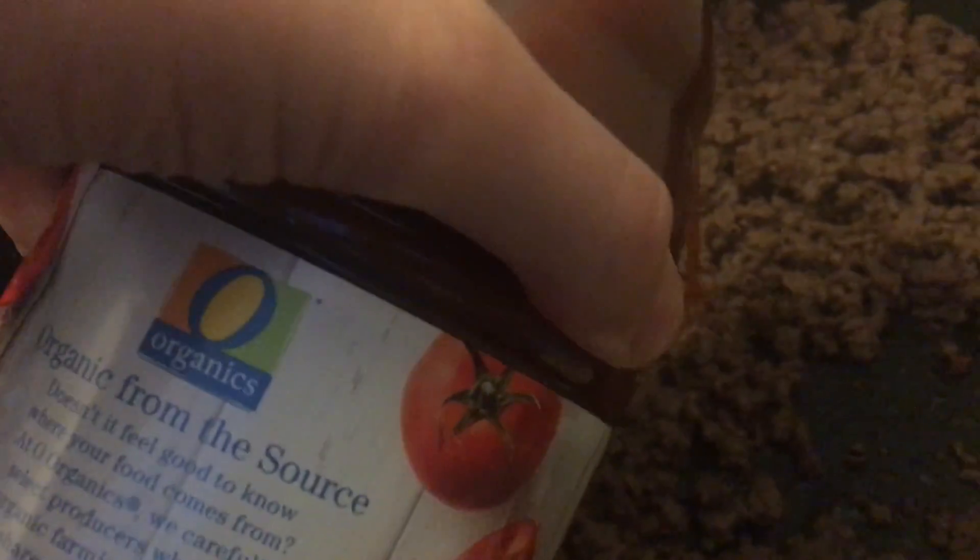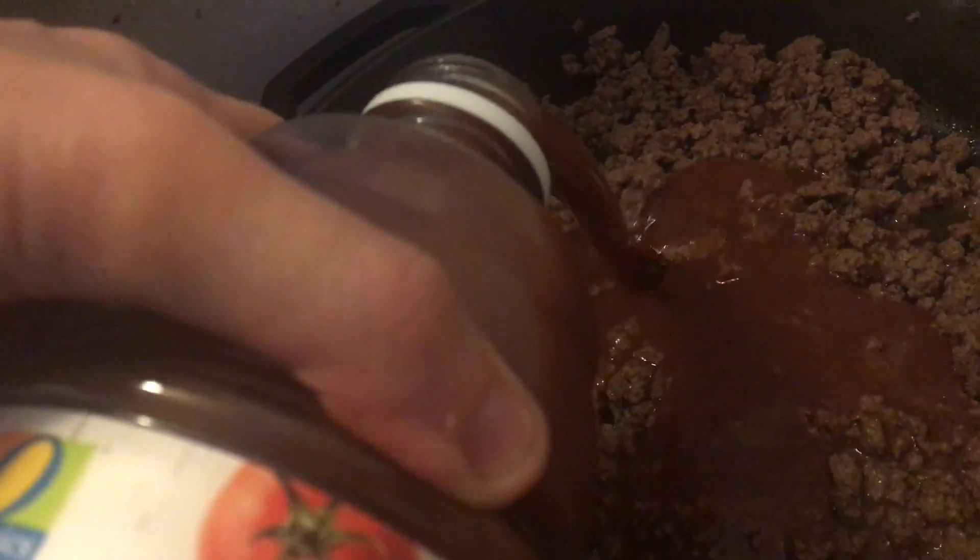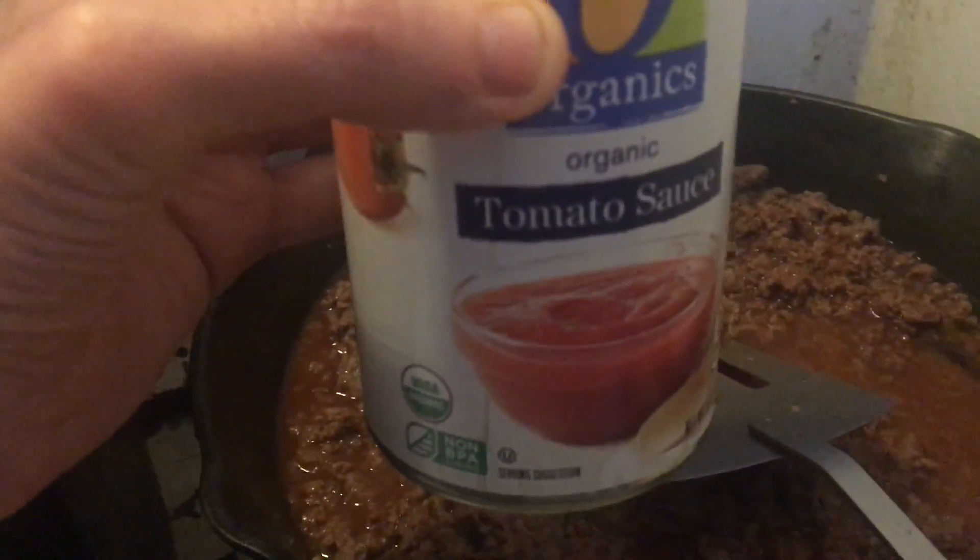This can is 50 ounces so I'll do less than half since I'm adjusting the recipe. I need a little more — I'm going to add some tomato sauce.